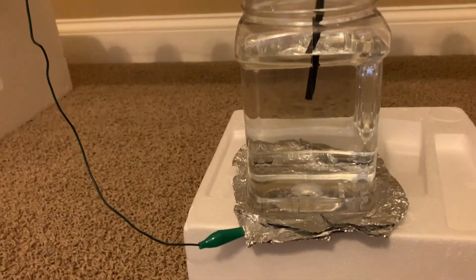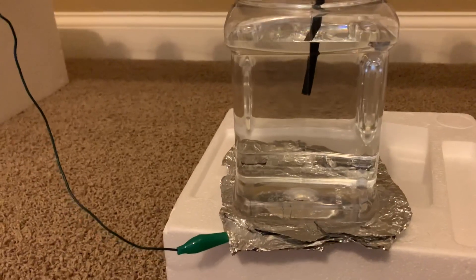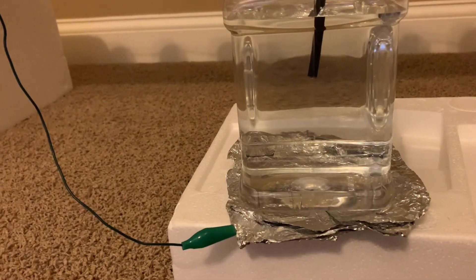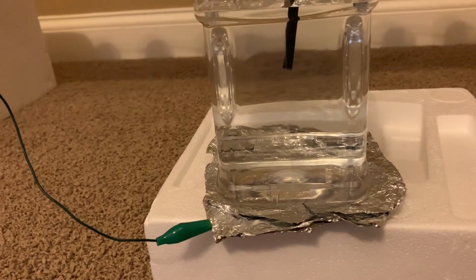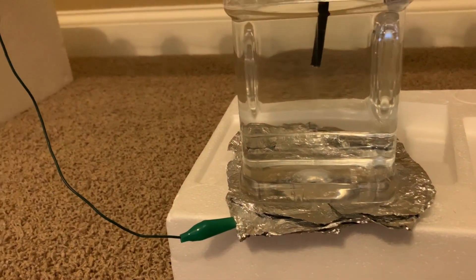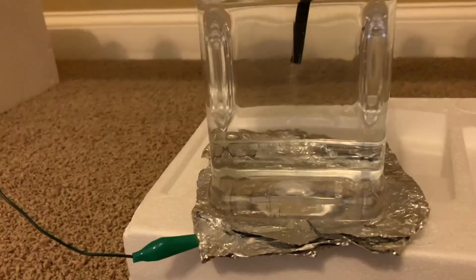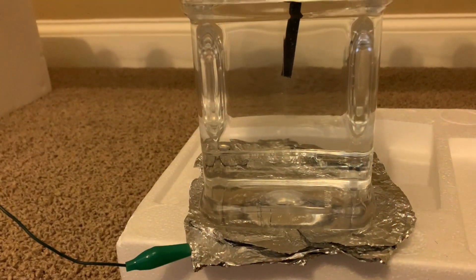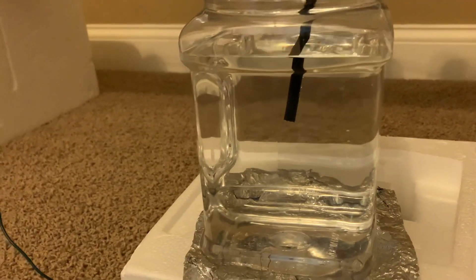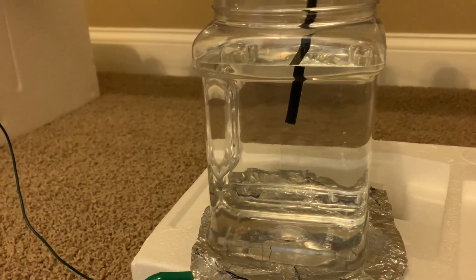Now I'm going to show you negative lightning. Negative lightning is more typical of what we see in nature with the lightning storms. Here goes. Those bubbles of gas that you see are likely oxygen and hydrogen. Negative lightning is totally different in appearance to positive lightning.